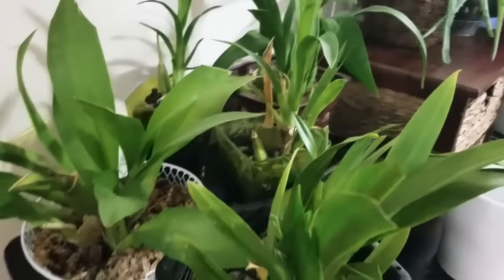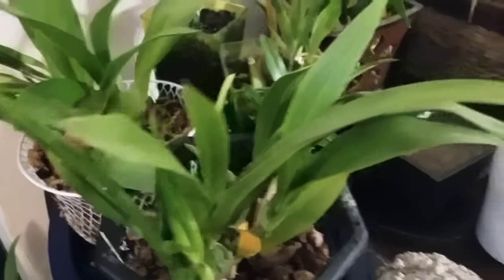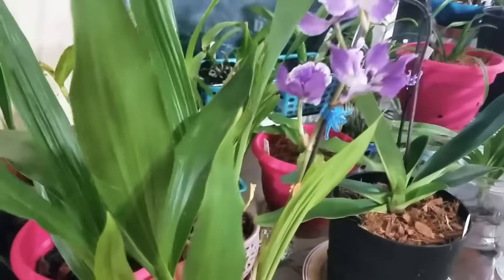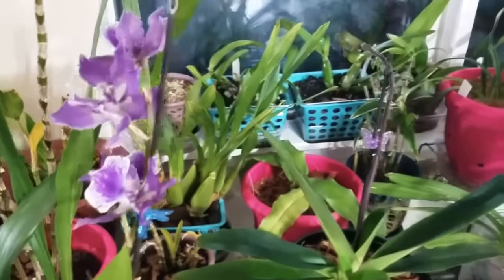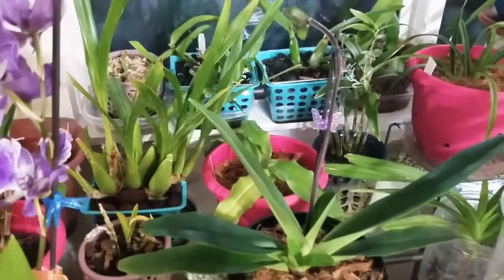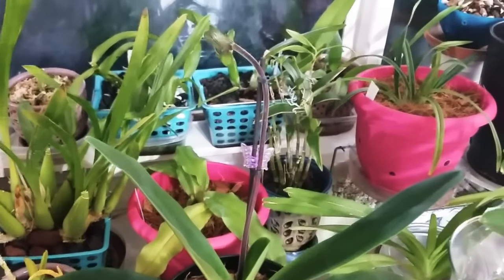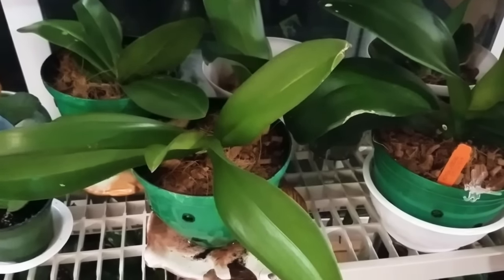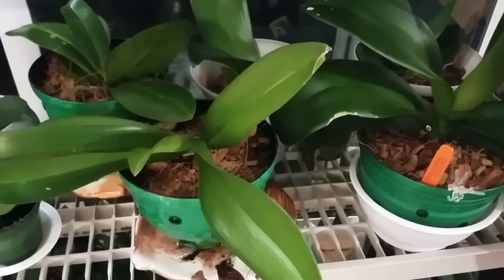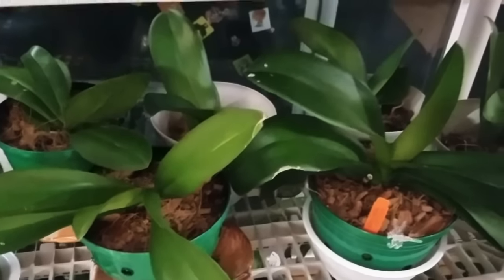You'll see the types of fertilizers I use — everything about orchid pots, media, organic fertilizers, and how to create the right environment for them to grow successfully. I do like to share all the methods I use to grow my orchids because, as you can see, I don't use the same thing for all of them.